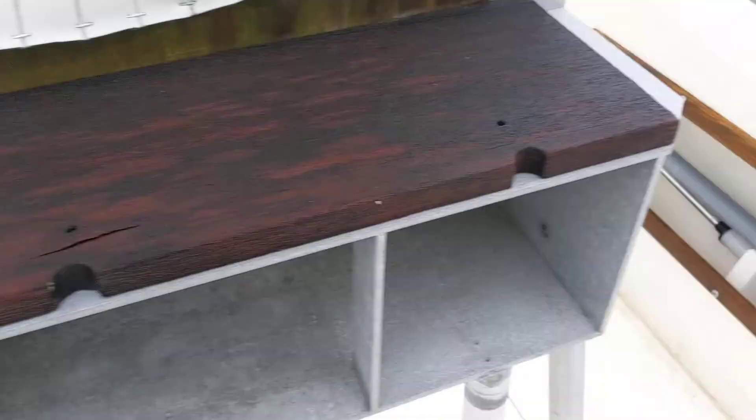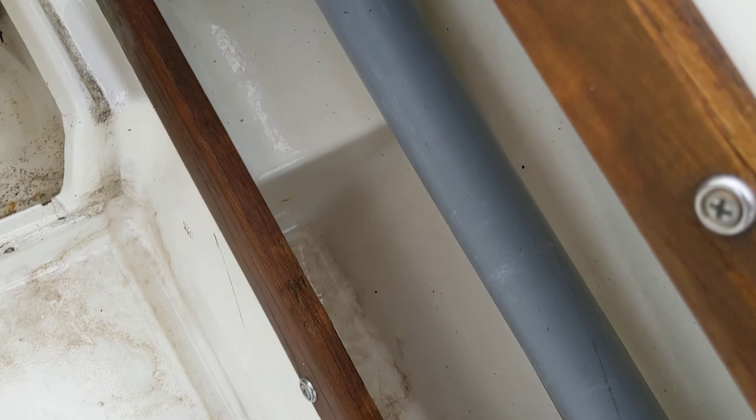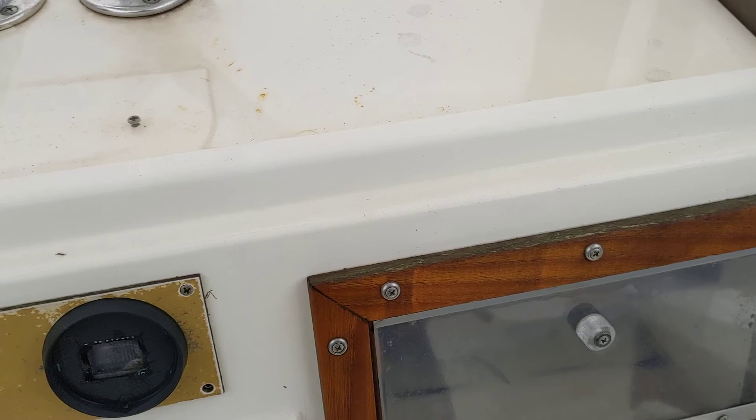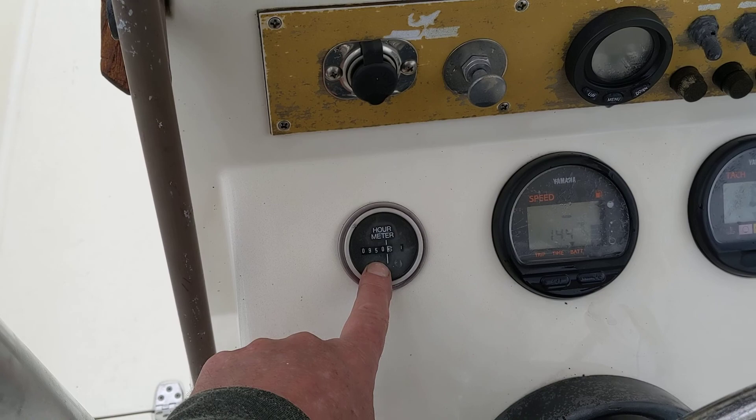I didn't clean in there good enough, apparently. Same thing on the other side. You're going to have to do some minor stuff to this boat, but not much. It's a good running boat if anybody knows anything about Makos. 600 RPMs, batteries charging at 14 volts. This hour meter is incorrect — there's probably about 750 to 800 hours on that motor. I bought it at 450 on it, so I haven't used it that much.